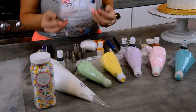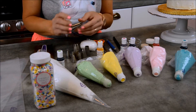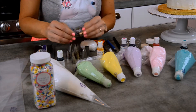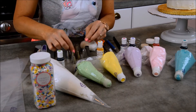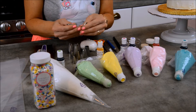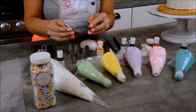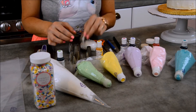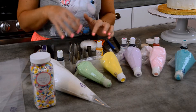I have all kinds of different tips: open star tips in a lot of different sizes — a 1M, an 18 Wilton, a 21 Wilton, a little 16 Wilton, and a 12 tip. I've got leaf tips — a 67 and a Wilton 352 leaf tip — plus a really large circle tip and a 2D tip which makes some really cute little flowers. I'll play with these and see which ones I need.